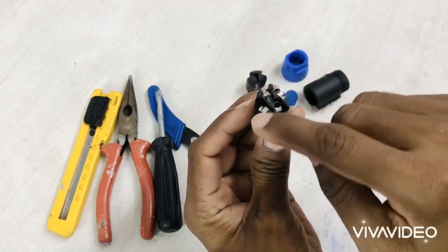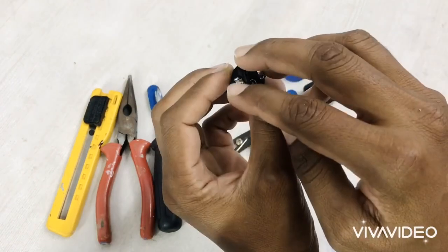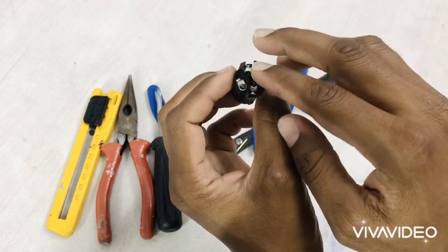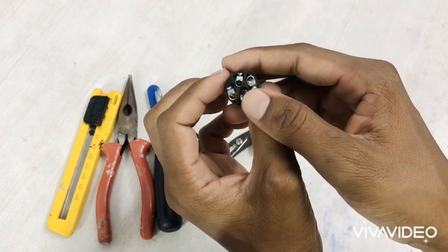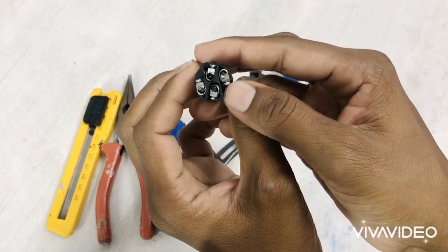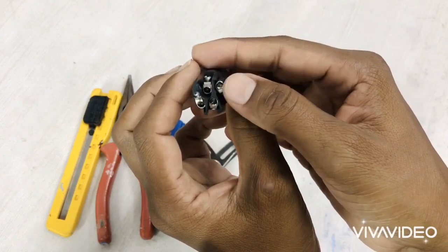These are the two plus and these are the two minus. We just have to connect two terminals — one plus and one minus. A two-core wire is enough for this. Some people use four-core wire also, but two-core wire is enough for connecting.